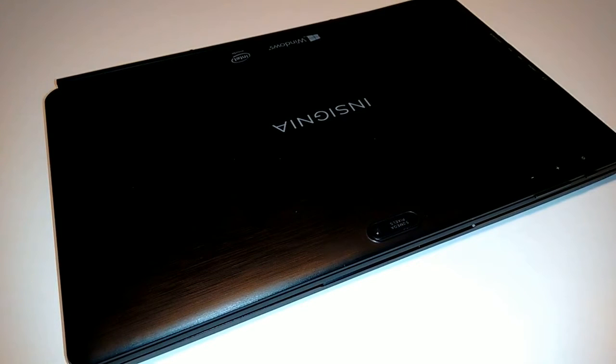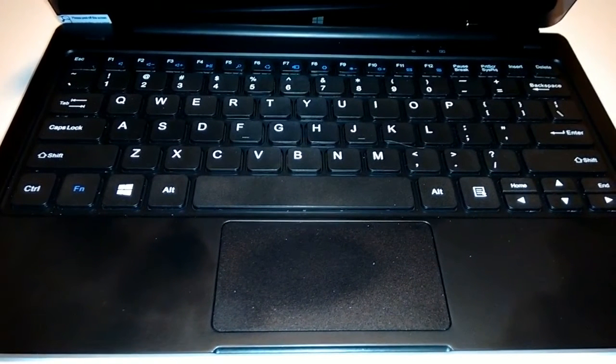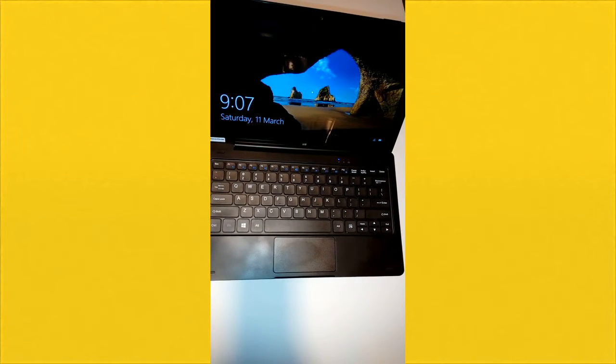For those looking for an affordable Windows 10 tablet, Insignia — the store brand from Best Buy — offers the Flex 11.6-inch 2-in-1 tablet running Windows 10. This tablet works as a great low-end laptop or a cool tablet. The vivid HD display is the first thing that stands out when you first turn on the Insignia Flex.